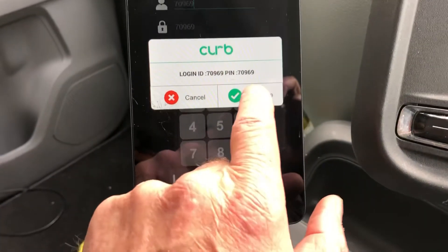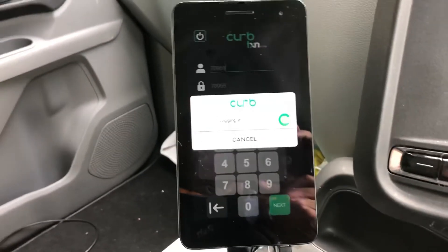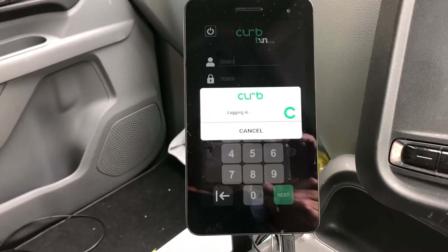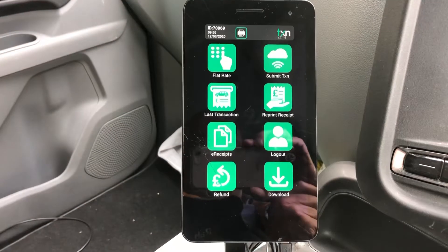So you click on your badge number. This doesn't always log in straight away — it can be a bit frustrating. But it looks like I'm going straight in this time.